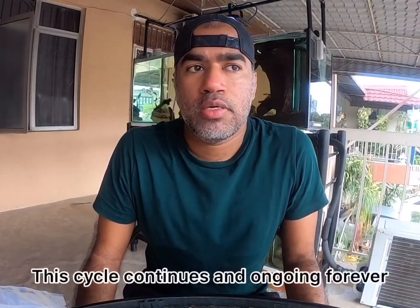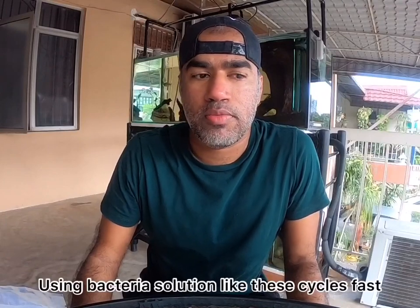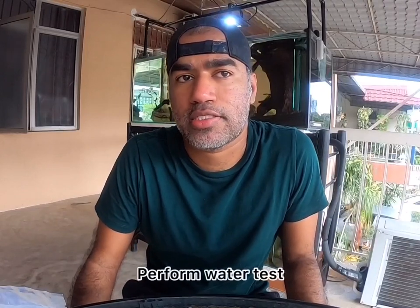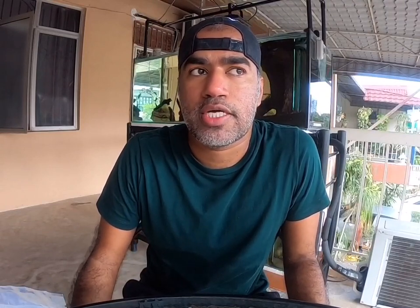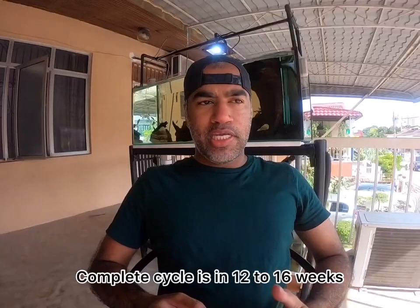If you don't have this bacteria, you're going to take more time — some reefers do it with shrimp meat, fish meat, or even start with a damsel fish or clownfish, which are hardy fish in your reef tank, to kick-start the cycle. By using this bacteria it takes less time and cycles faster. My reef tank is about four months old now. I started with live rock and some dry rock as well. To know your cycle is progressing, you need to do water tests — ammonia test, nitrate test — and also test calcium, KH, and magnesium.